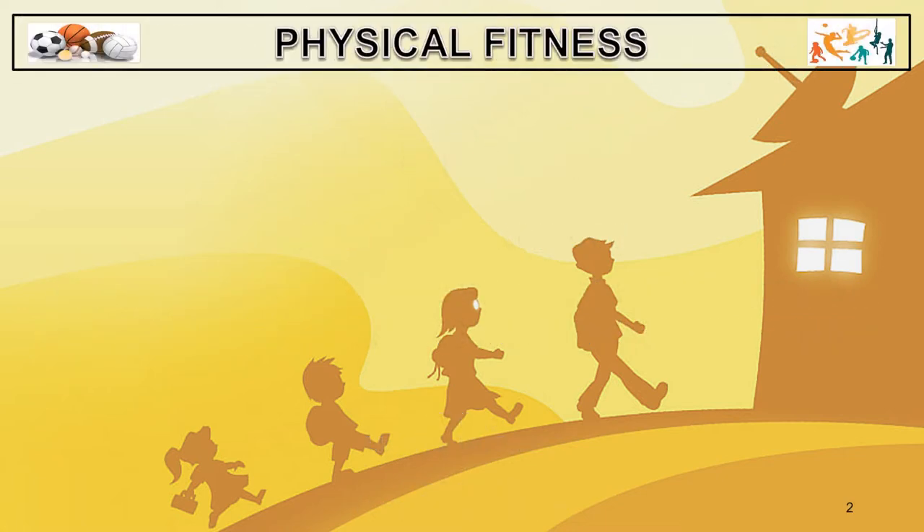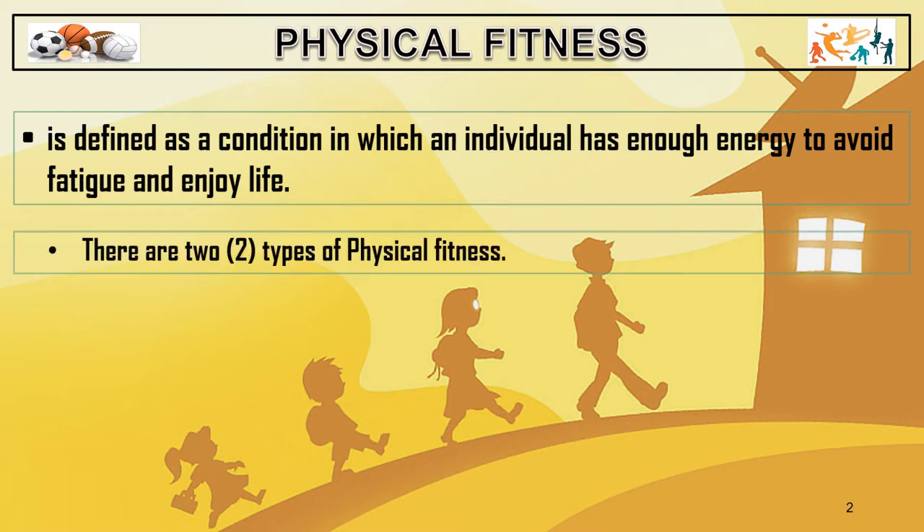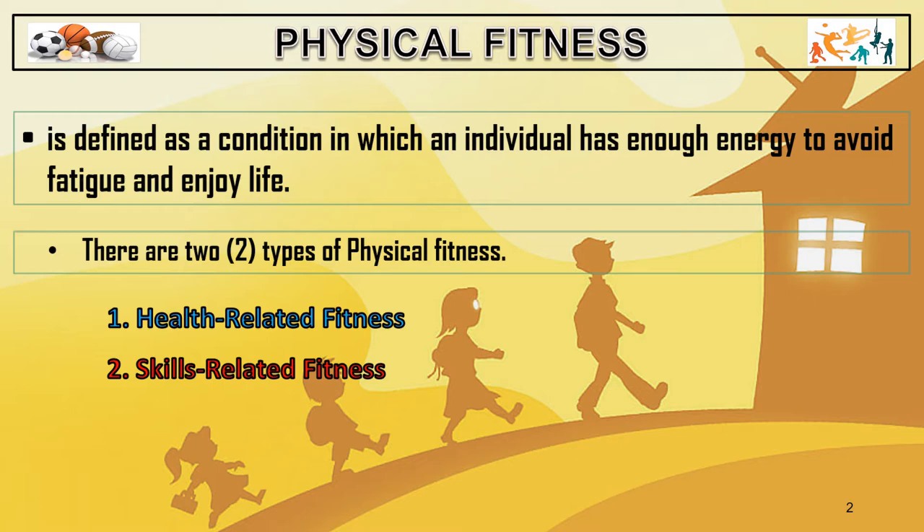Physical fitness is defined as a condition in which an individual has enough energy to avoid fatigue and enjoy life. Physical fitness is also a state of physiological well-being that is achieved through a combination of good diet, regular physical exercise, and other practices that promote good health. There are two types of physical fitness: health-related fitness and skills-related fitness.